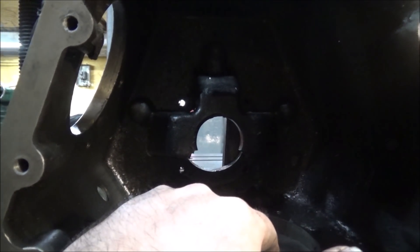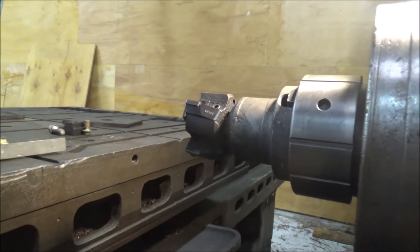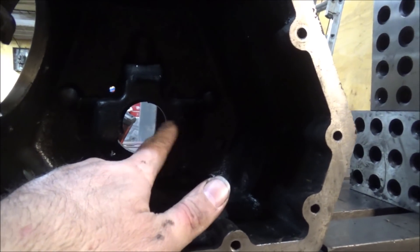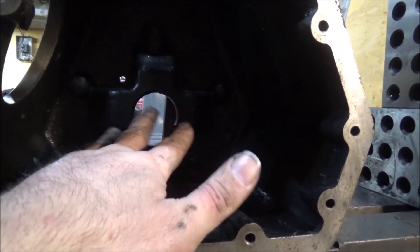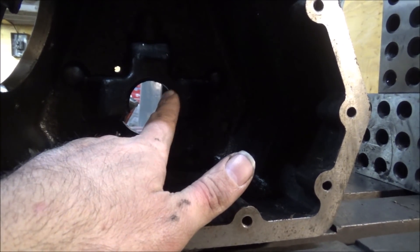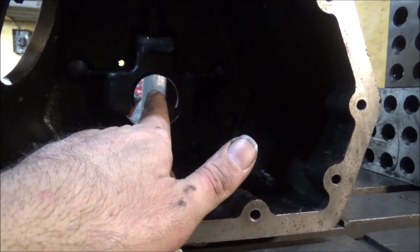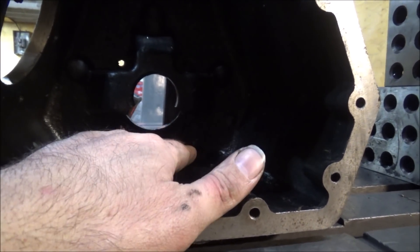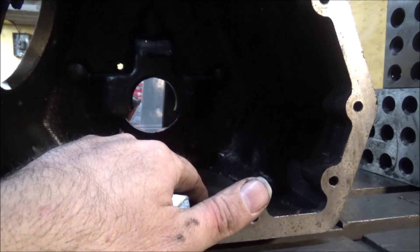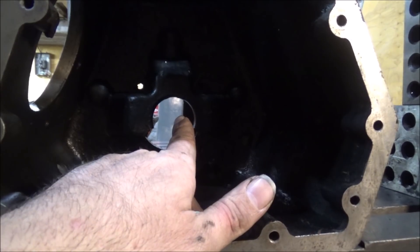So I'm gonna fire up the mill and go in here with a milling cutter and see if I can't get that cut out down to a flat bottom so I've got something clean and fresh to work with. And I'm gonna make a steel piece, a slug to go down in there. It'll stand up, it'll have the bearing bore, and I'll have to mill a relief out of the side of it to clear the gear. So I'm gonna get the mill fired up and mill this out.